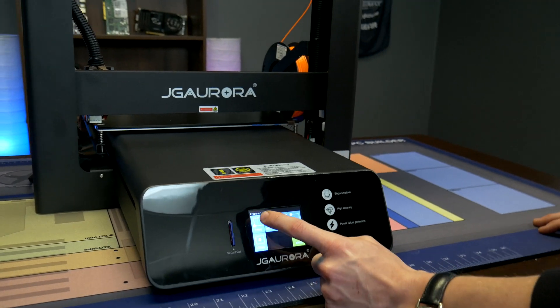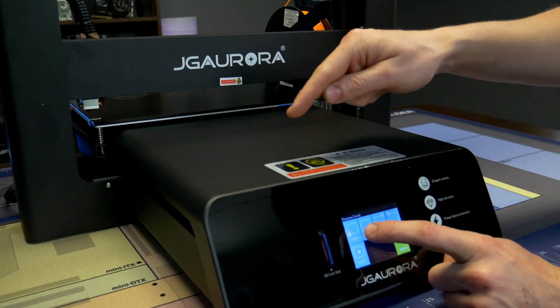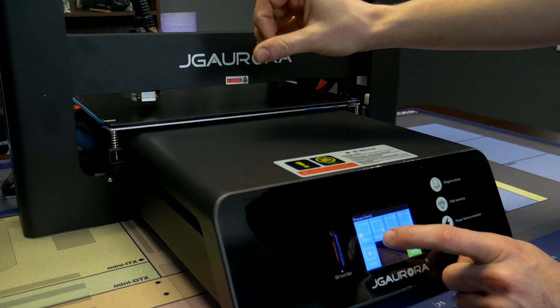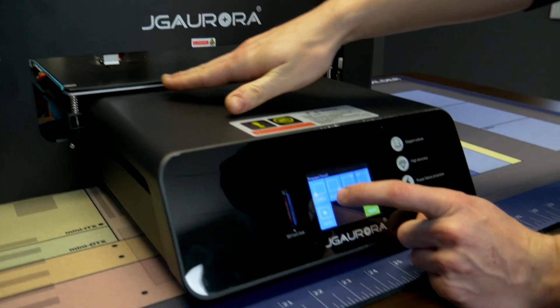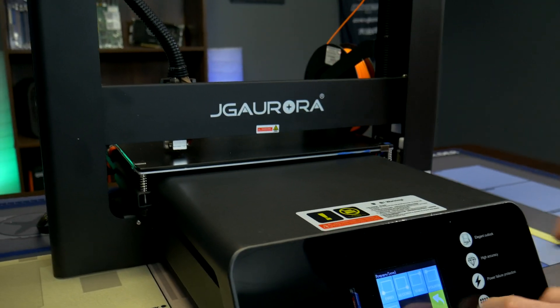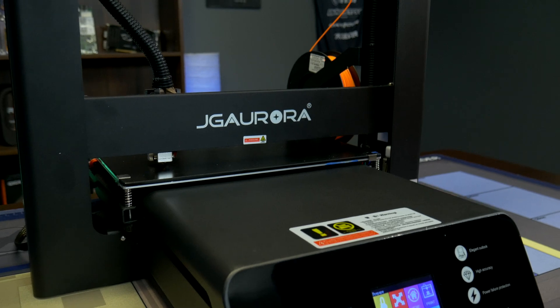The leveling assist is pretty cool too. When you click it, it's going to go to the first corner and put the nozzle exactly where it needs to be leveled. You take a piece of paper or a thin business card, slide it under the nozzle to make sure it's leveled, and you can do that with all four corners including the middle.